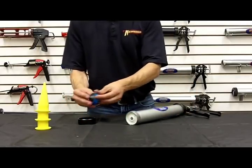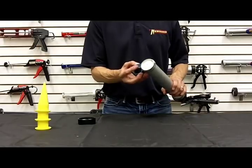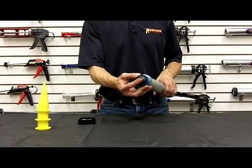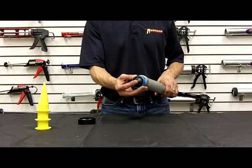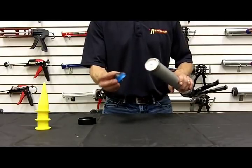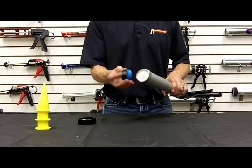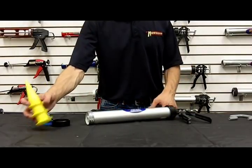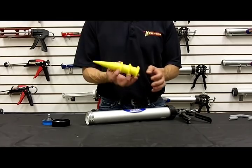These cups might wear and the sausage could get behind and get pinched. This cup system, when installed, will essentially seal that inside diameter and prevent that from happening. It will also, for a bulk gun, give you the vacuum needed to suck the material in. It also comes with three plastic cones.